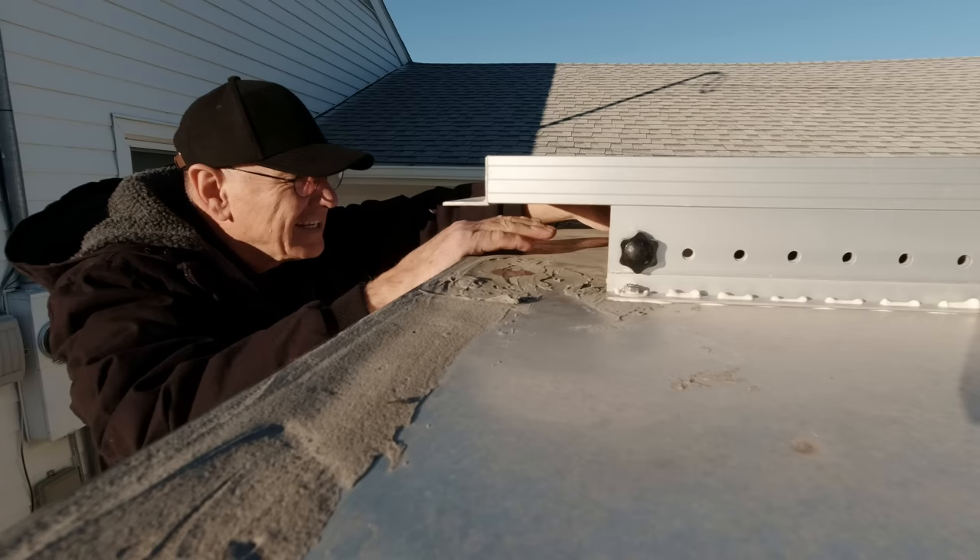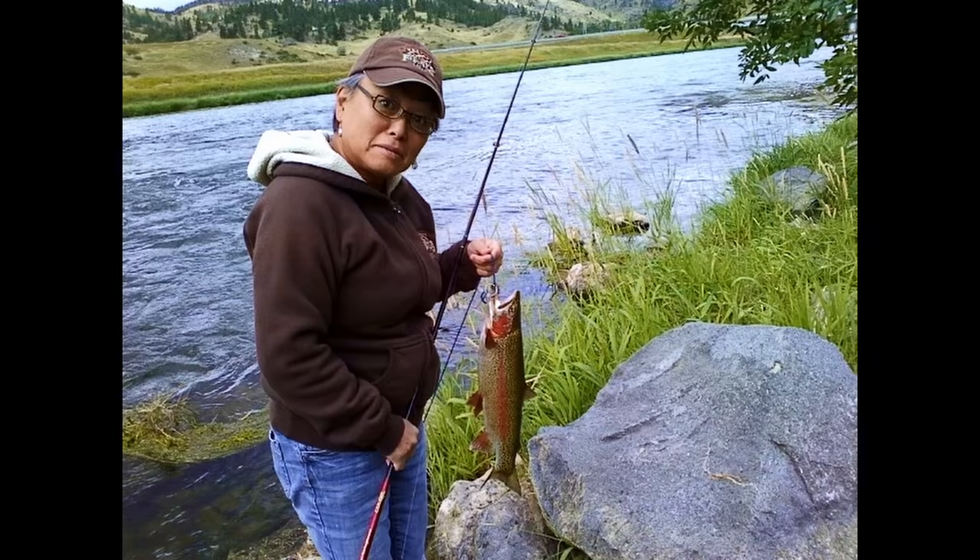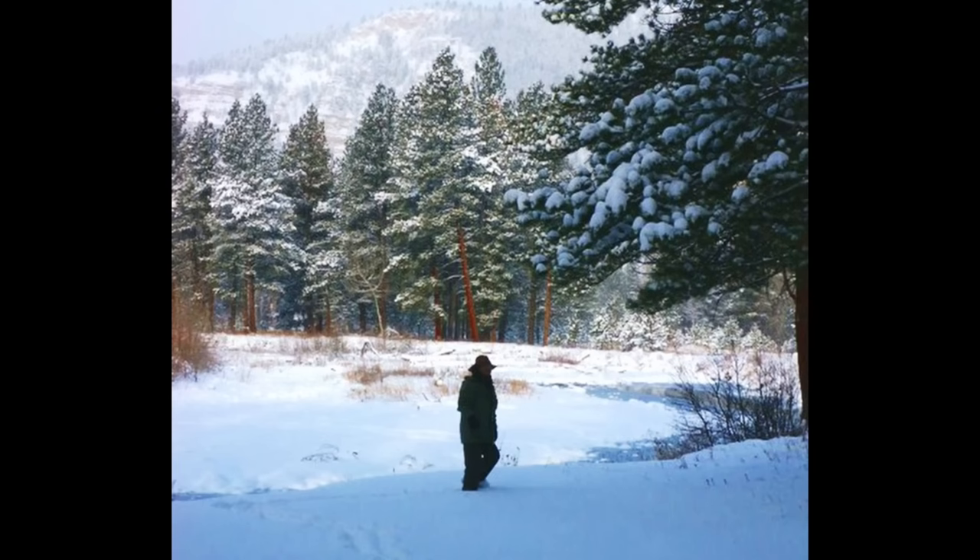Every time I want to work on the electrical in the trailer, I have to come up here and disconnect the solar panel first. There's got to be an easier way, and I think I've come up with it.